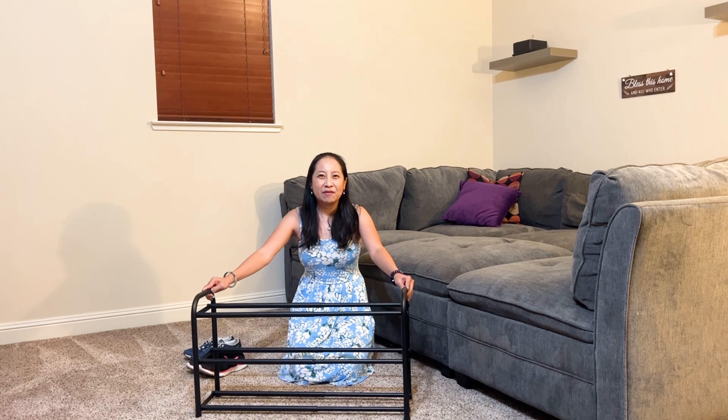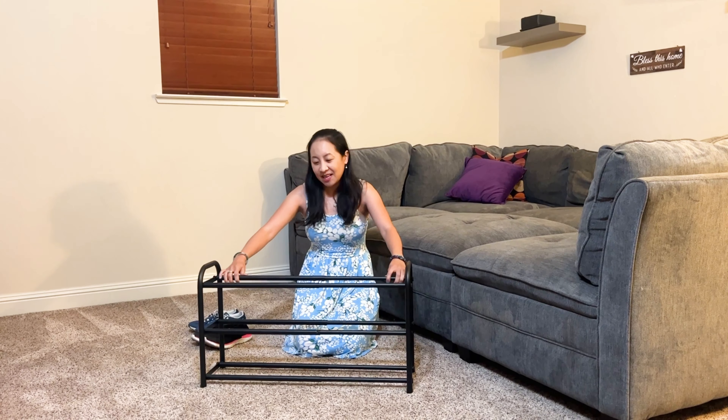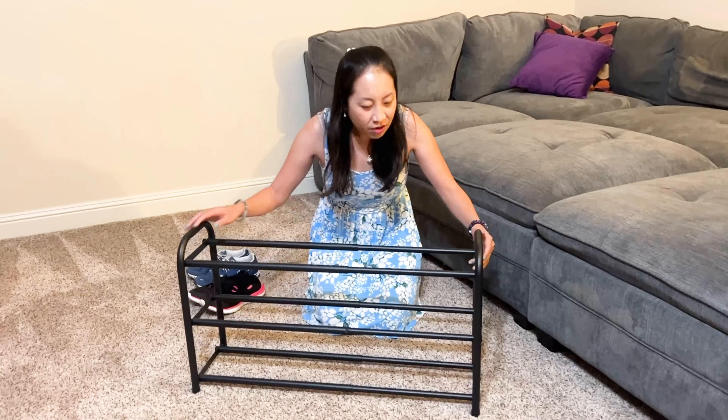Hi guys, today we have the Gonfoam three-tier expandable shoe rack. As you can see, this is in black, so come on in and take a look at this.